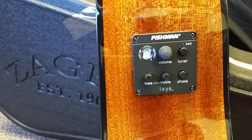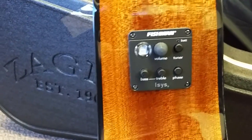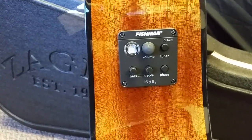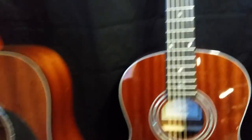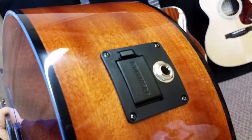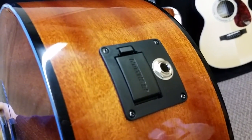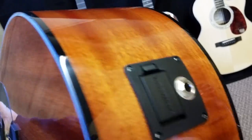A lot of customers using them in churches, big PA systems. A lot of guys just plugging in at home with their small amplifiers. It's an excellent system that way. The bottom control has the built-in quarter-inch amp jack on the bottom with the battery. Takes a regular 9-volt battery — I think you get about 125 hours of use out of that. A lot of guys are using rechargeable batteries in them, which work excellent.